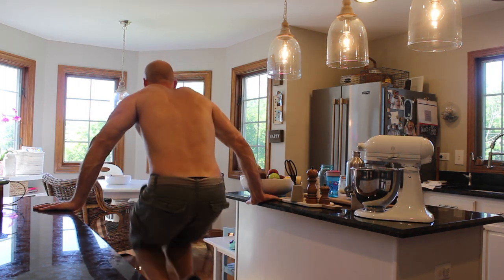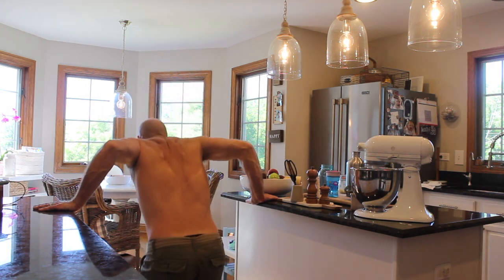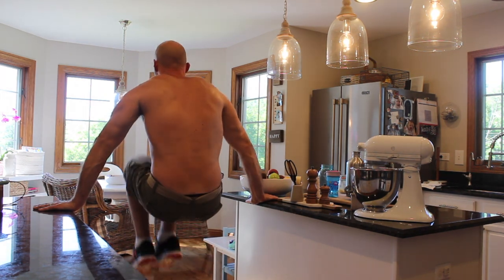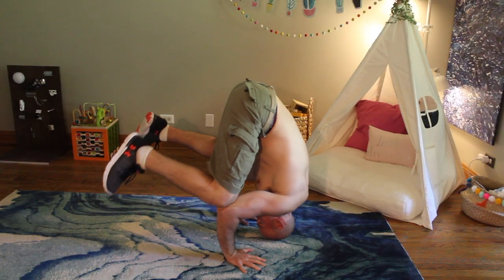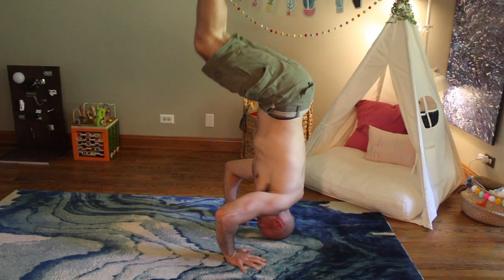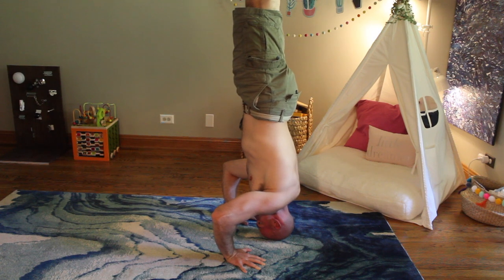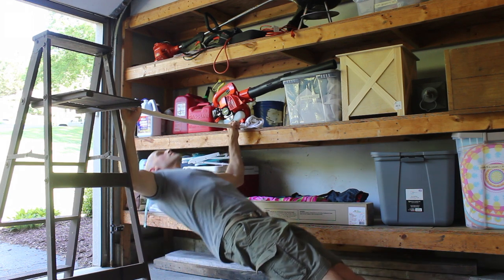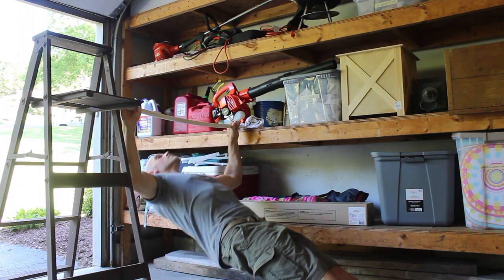So there you have it — as a beginner, all it takes is a simple three dollar investment and you can do a full body calisthenics routine at home. That's what Minus the Gym is all about: using your surroundings as much as possible to get in a good workout. If you like that idea, subscribe to my channel so I can teach you more, and tap that bell icon to get notified every time I upload. If you're a beginner watching this, run out to the hardware store, get yourself a dowel, and get to work — remember, all it takes is a little creativity.